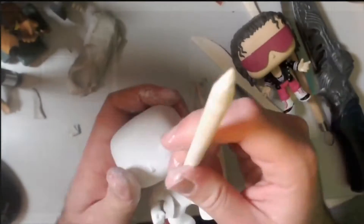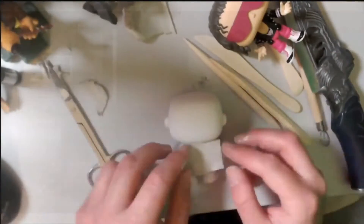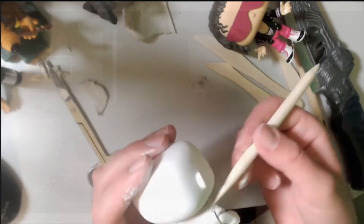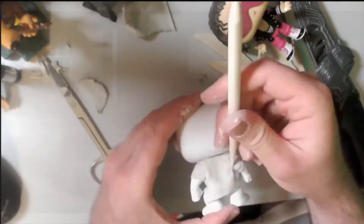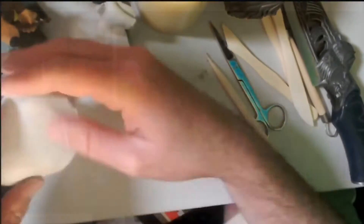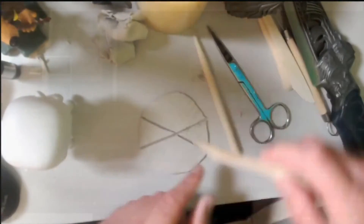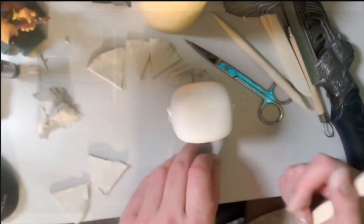I was using scissors to cut bits out and get the clay into the right shape. If you really wanted to, you could look up a pattern of a shirt, cut out those shapes after rolling the clay out — that might be an easy way to get the shapes looking correct when making clothes. Here I was working on the baseball cap.